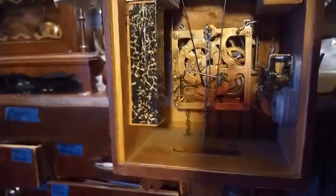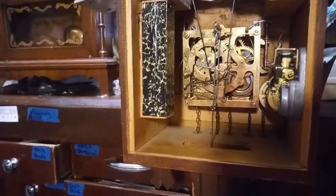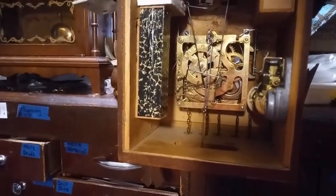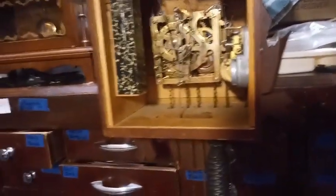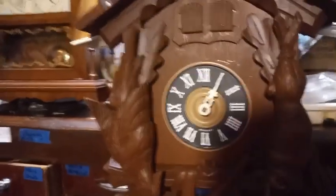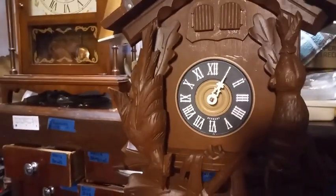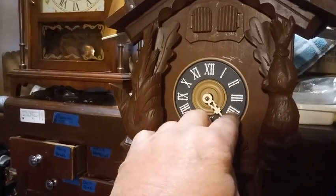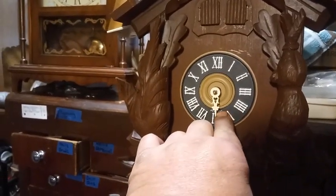We're going to turn it around now and let you see the cuckoo and the little man coming out. Of course we don't have the right hands on it, but this is just to watch its function.